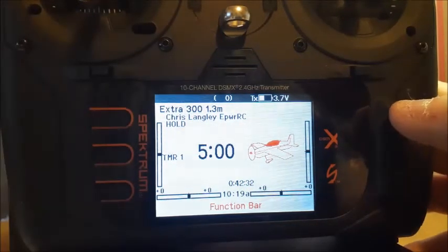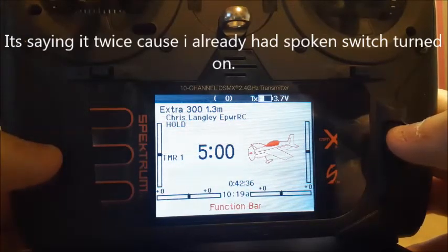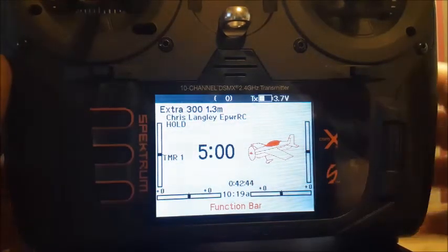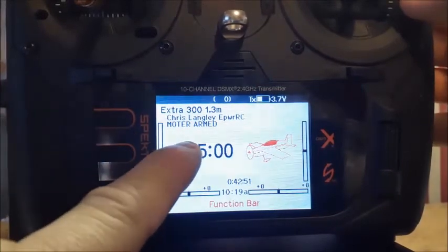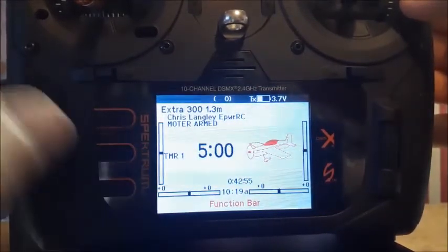Mine, as you see right now, is actually doing it double. I'm going to create another model from scratch and see if I can just make it not say that double time. But also, you can see on my screen I'm in hold mode. And then when I flip out of it — motors armed is what I have named. So you can put any name you like to.